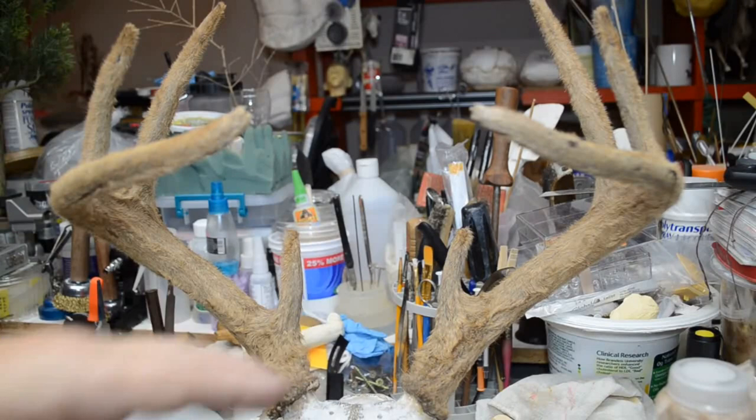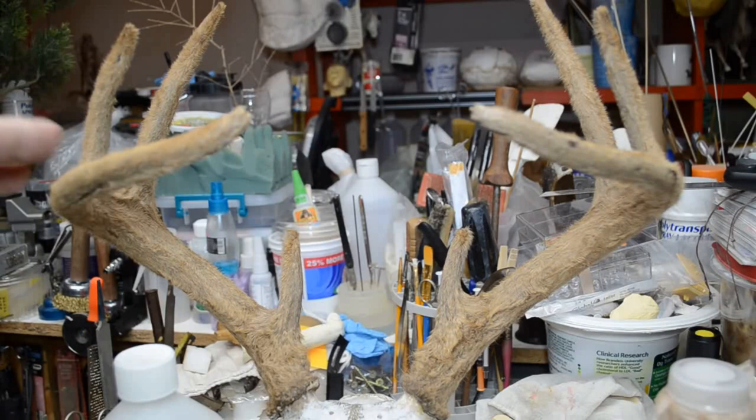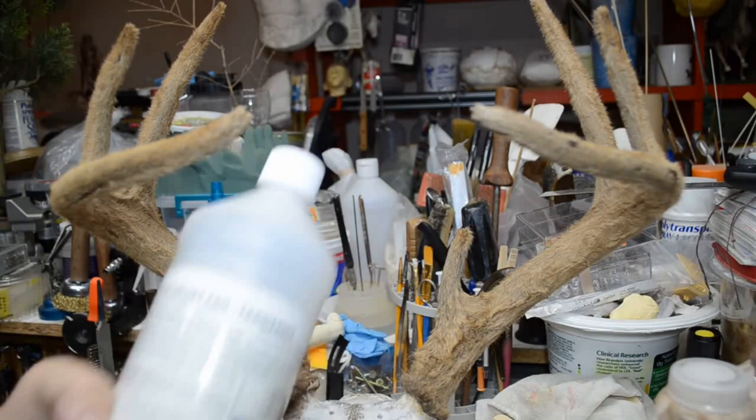Before I attach the antlers to the top of the form for fitting to get the proper angle and whatnot, I'd like to do a little explanation about this particular velvet set of antlers.